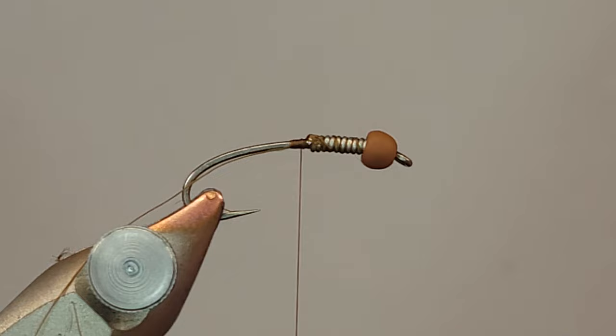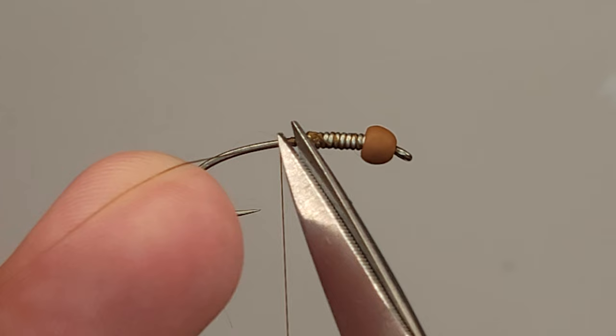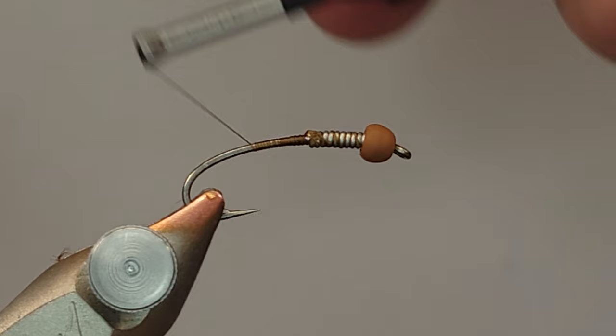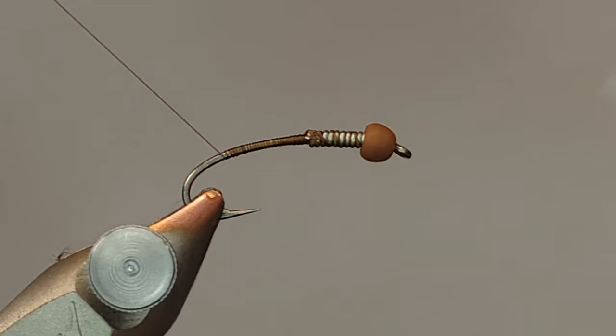A lot of people use glue and that's fine if that's your thing, but I really don't use a lot of glue - I think it's completely pointless. But to each their own; that's one of the cool things about fly tying. If that's what you're comfortable doing, have at it. I'm really big on confidence flies.